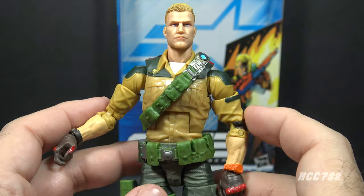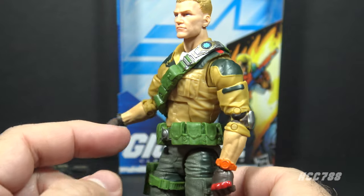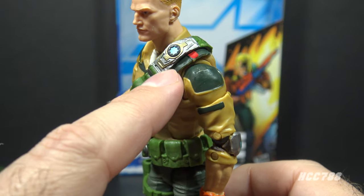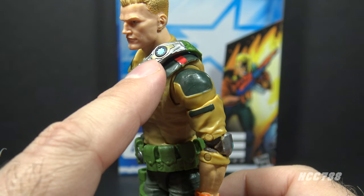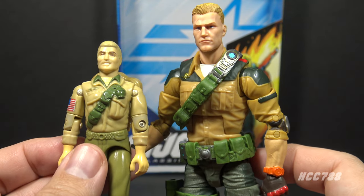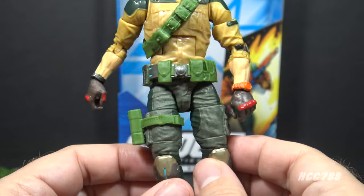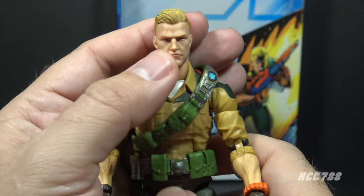Duke has a few other accessories on the figure that could be removed but aren't really intended to be. He has a green bandolier with pouches and a buckle, and a blue circular communication device — a design element common to a lot of the first wave GI Joe figures. He also has a belt with green pouches, a metallic belt buckle, some additional green pouches on the back, a green pistol holster on his right leg, and a green strap that goes around the right leg.